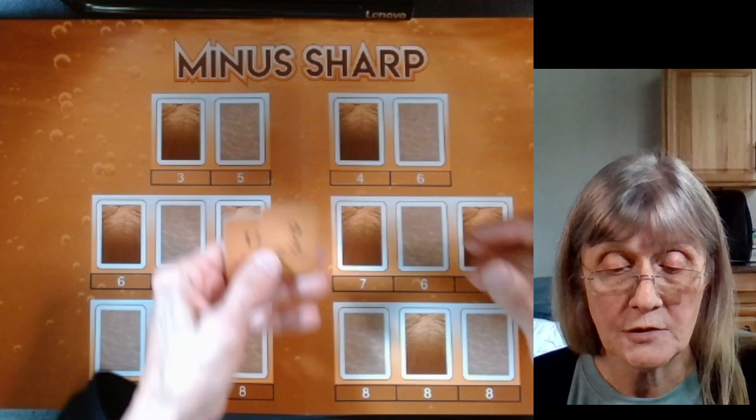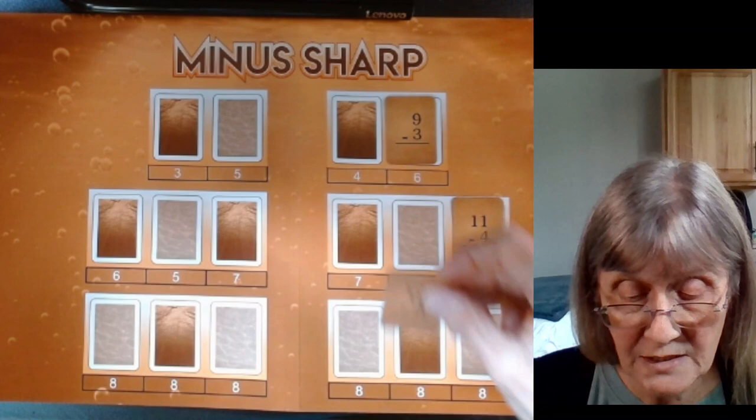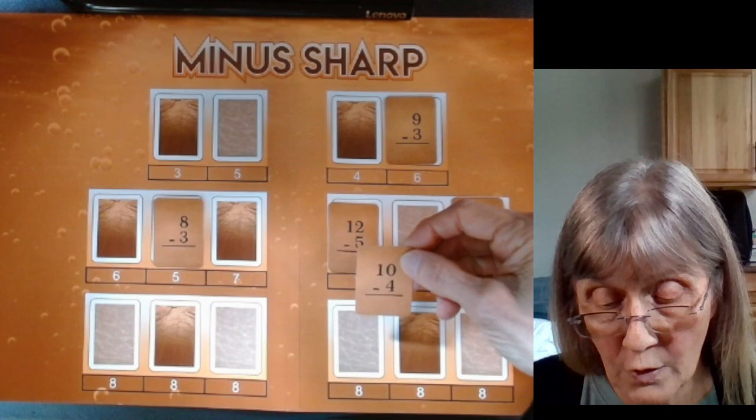We're going to think: what plus 3 makes 9? What plus 4 makes 11? What plus 5 makes 12? What plus 3 makes 8? What plus 4 makes 10? And what plus 3 makes 10?